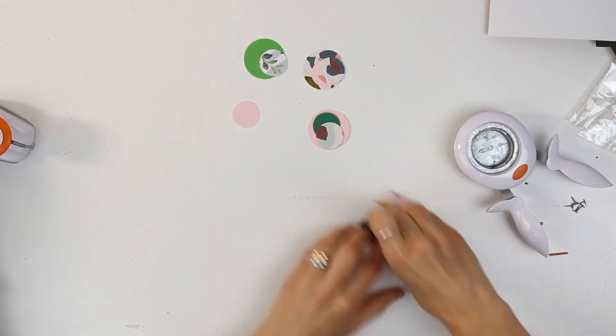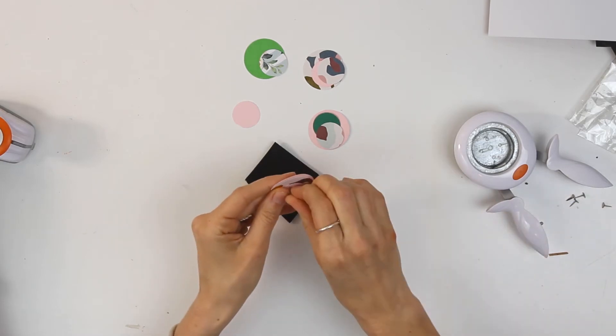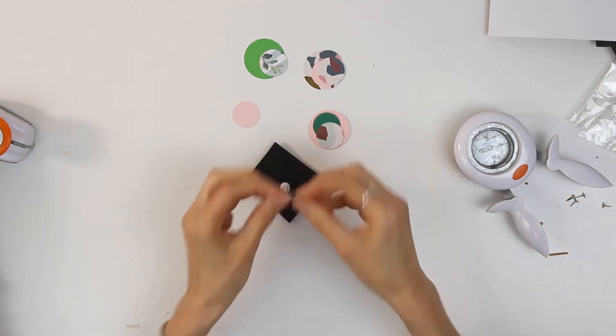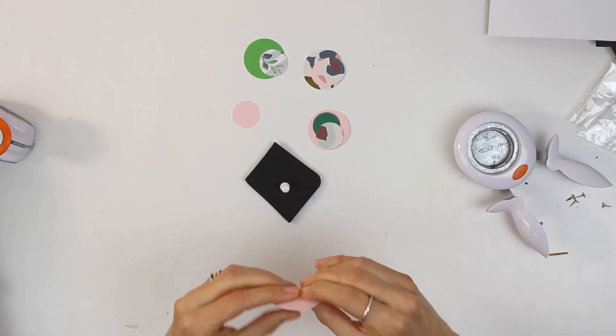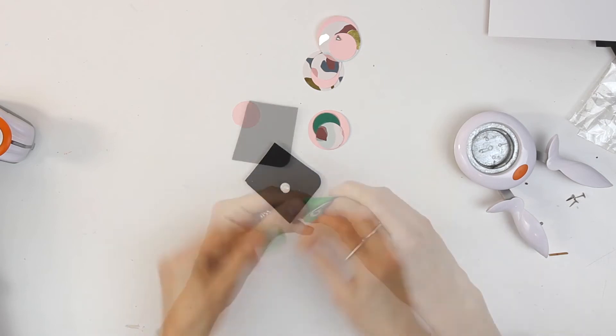I've got an old mouse mat here that works really well for getting holes in the middle of things, and then I'm going to put my brad along the back. These can just sit at the base of your photographs or you can actually make them a feature of your layout.